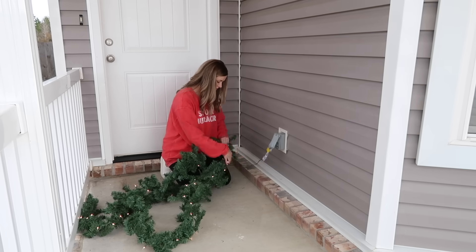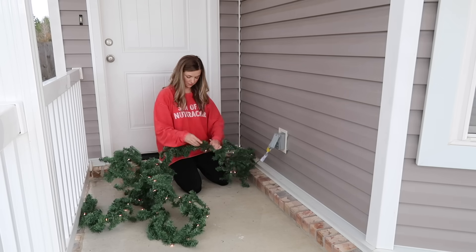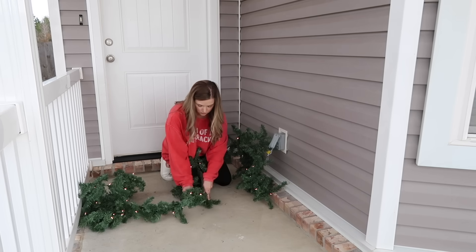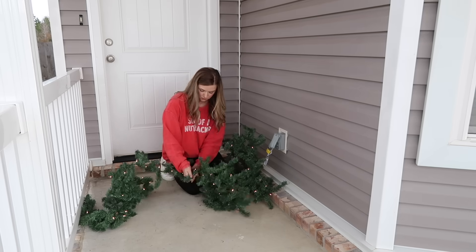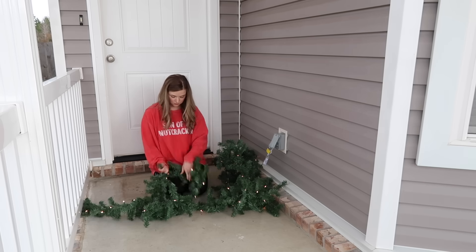On the inside of our house we have a lot of flocked garland, flocked Christmas trees, but on the outside I usually stick with regular garland just because it shows up a whole lot better from the street, and the flocked garland blends in with our door. But anyways, let's get this fluffed and then we're going to add it around our door.